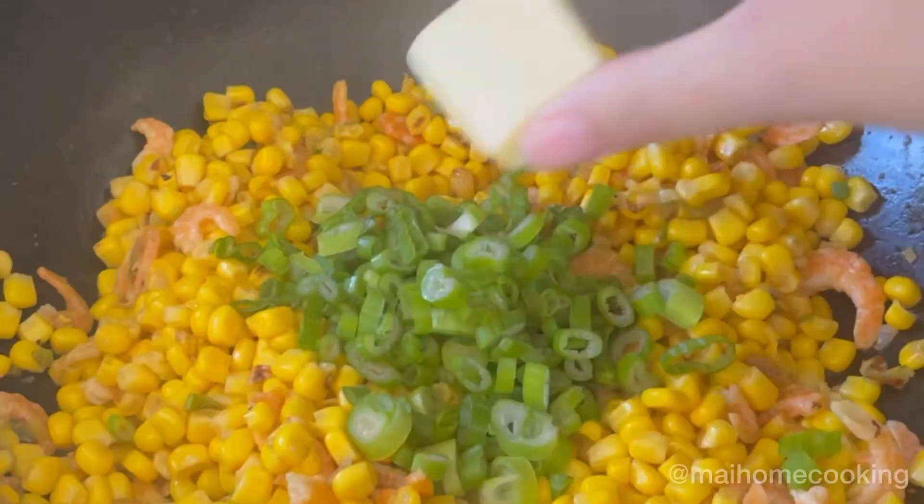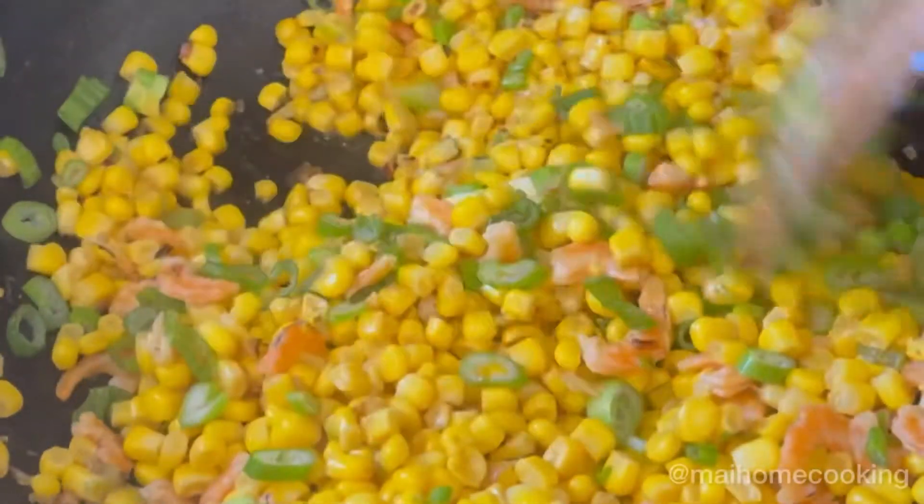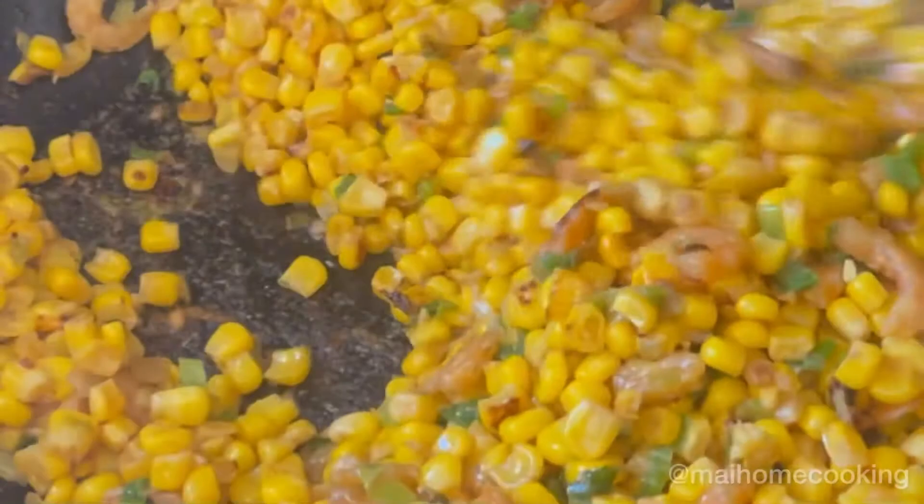Next, add in your green onions — the green part — and 1 tablespoon of butter, and cook until the butter is fully melted. Then season to taste with some fish sauce; I added about 1 teaspoon.